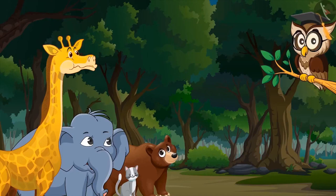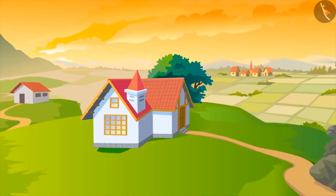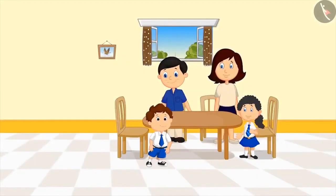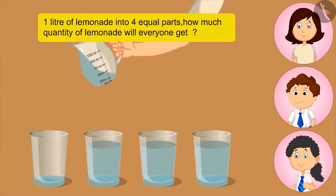Sir, can you give some more examples? Okay. I will tell you a story. Pinky and Bholu live in the village with their parents. Pinky and Bholu got very thirsty while returning from school. Mom, I am very thirsty. Okay, I will make lemonade for everyone. We will also help you in making lemonade. Mother makes one litre of lemonade with the help of Bholu and Pinky and fills it in four glasses.